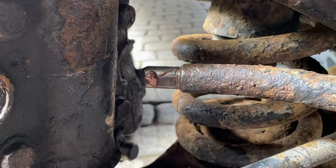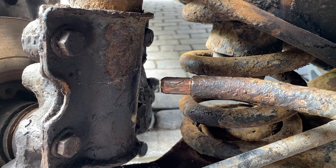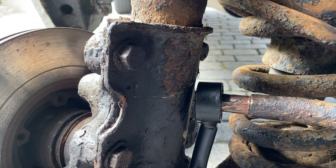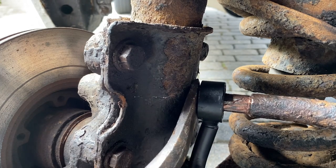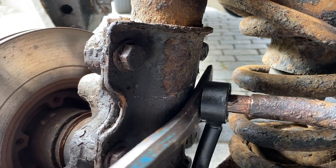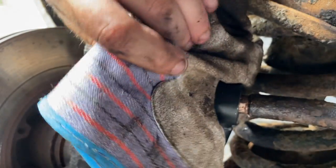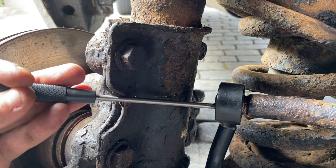I'm just going to put a bit of copper slip on the anti-roll bar shaft - that should help the new one go on. They are actually handed, so make sure you get the right one. In order to press this on here I'm just going to get a bar in there - a crowbar I think. I'll carefully try a punch just on the inner face.